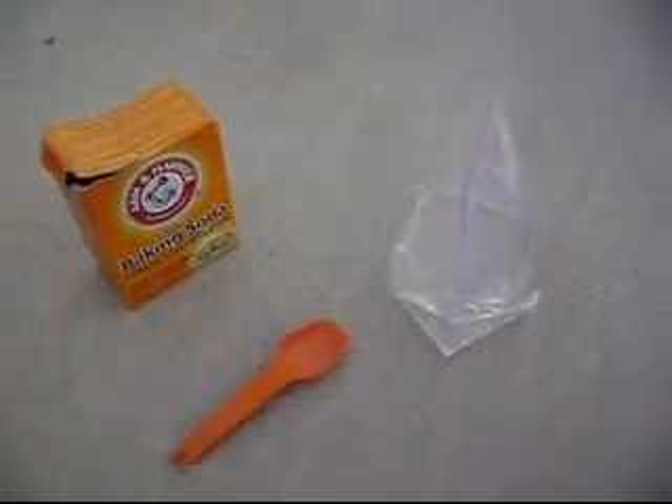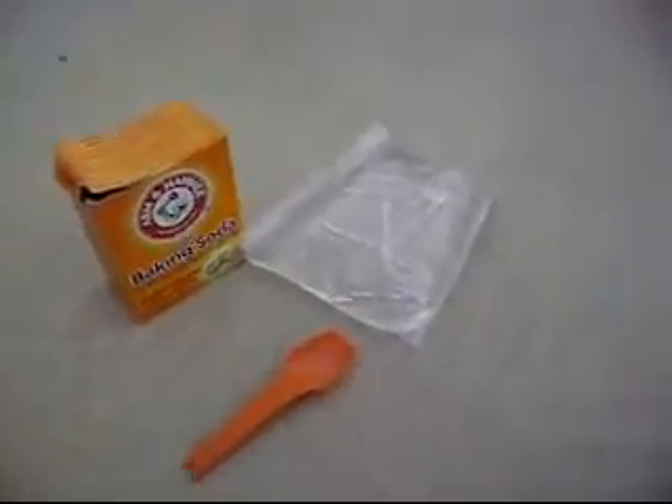We're going to be doing an exploding lunch bag thing. You take a regular ziplock sandwich bag and fill it up with some water and lots of vinegar, and fill it up very tight. So the thing is, we put the baking soda in the bag with vinegar and water and close it up. It creates carbon dioxide, and carbon dioxide needs room to expand, so it'll expand and flow up.